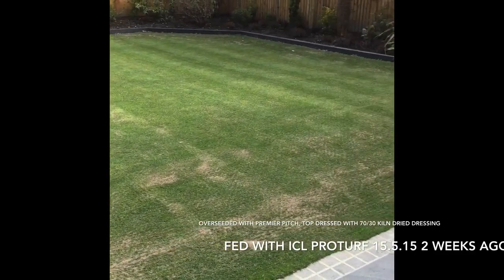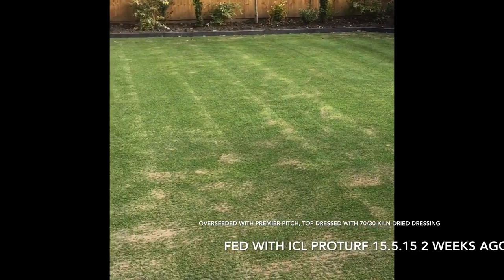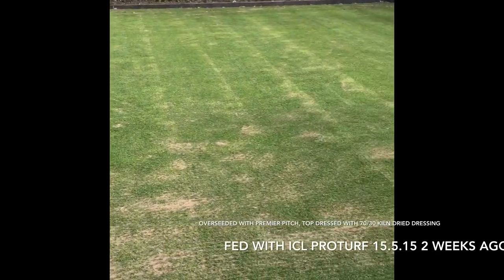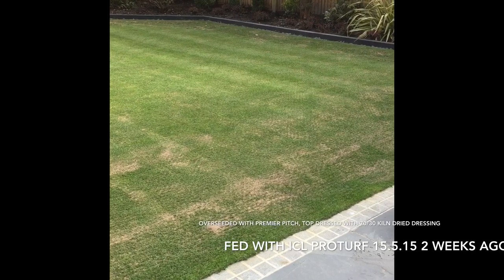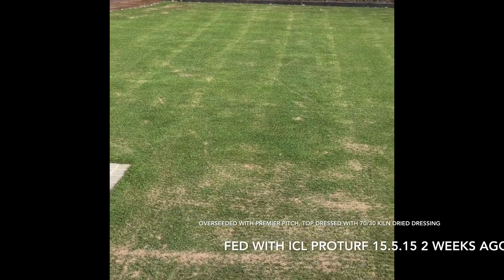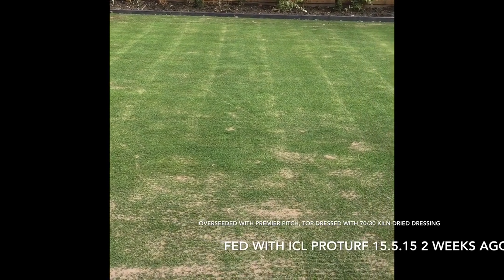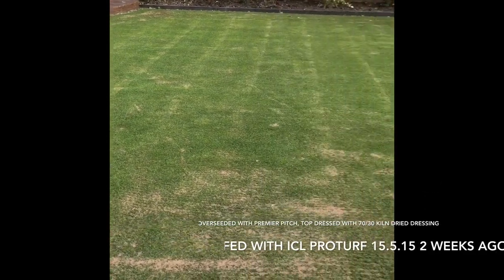Just showing you the top dressing work I've just done. I have been working around the front as well so I've not been taking my time — it is now twenty past five and I filmed the last bit at midday, so I've been busy top dressing the front lawn too. I'm going to leave this now for a couple of weeks and keep it well watered. I fed it a few weeks ago with a product called ProTurf and that's kicked in. I'm not going to feed it again because I don't want seed coming through in a couple of weeks in which time the other grasses will have kicked in and I'll end up with big holes everywhere. So I'm going to wait for the new seed to come through and then I'll feed it up so everything can grow together.